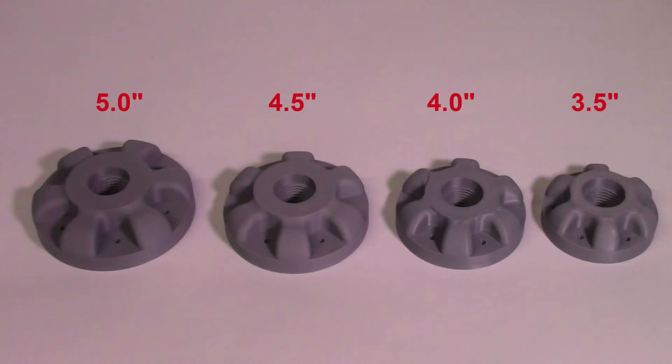I made an entire series of faceplates as shown here. The main diameters that I produced are 3.5 inches, 4 inches, 4.5 inches, and 5 inches.